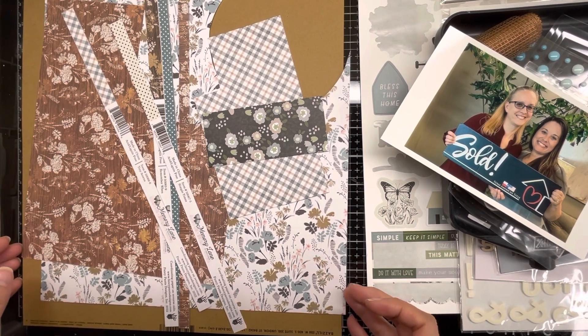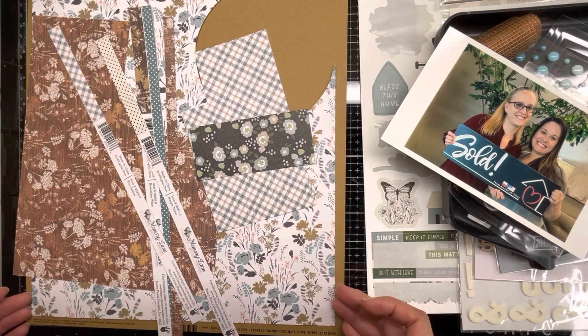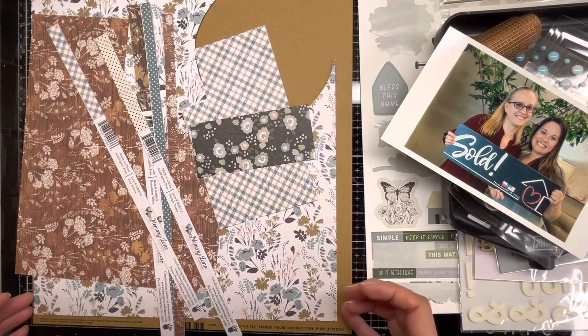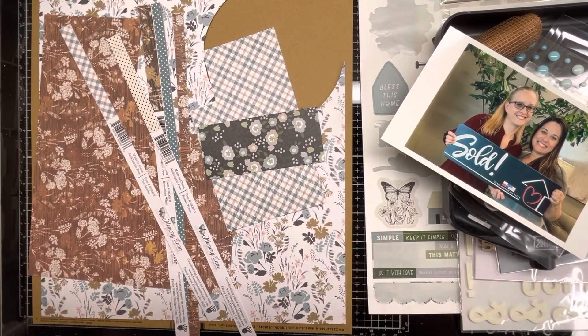Hello everybody, welcome back. It's been quite a while — I've been busy scrapbooking. I'm thinking about putting together a big video showing everything I've scrapbooked, but I just haven't had the time to video them and get them all put together. I do have a whole bunch I can share, maybe with a layout share.